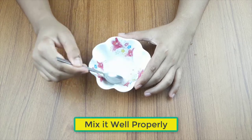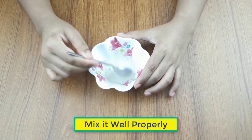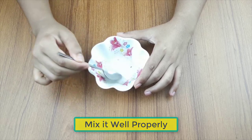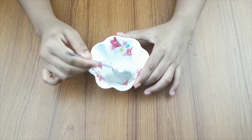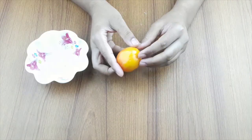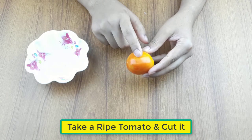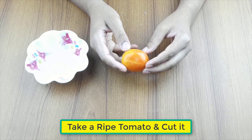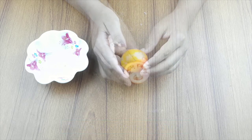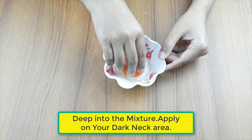Mix all the ingredients together. Now take a tomato and cut it. Dip it into the mixture and apply it on your dark neck area.